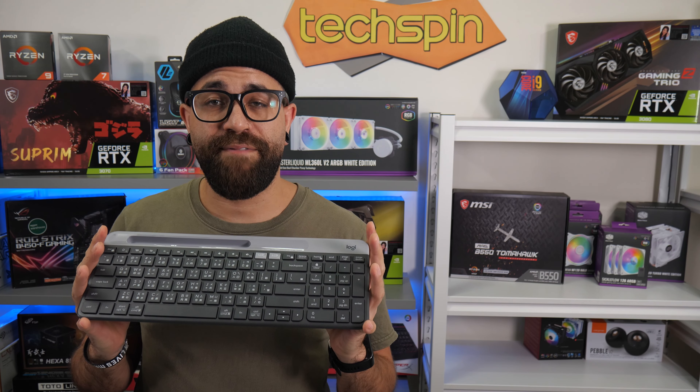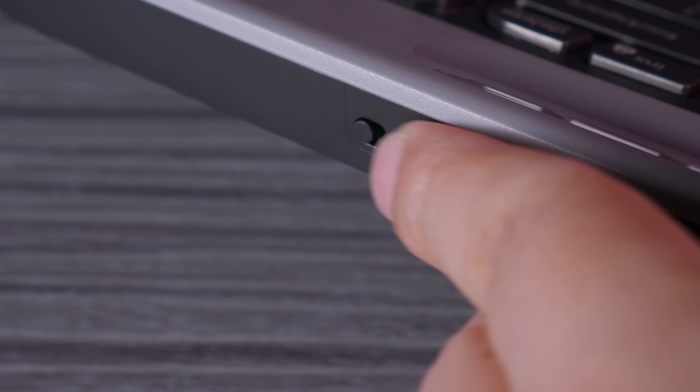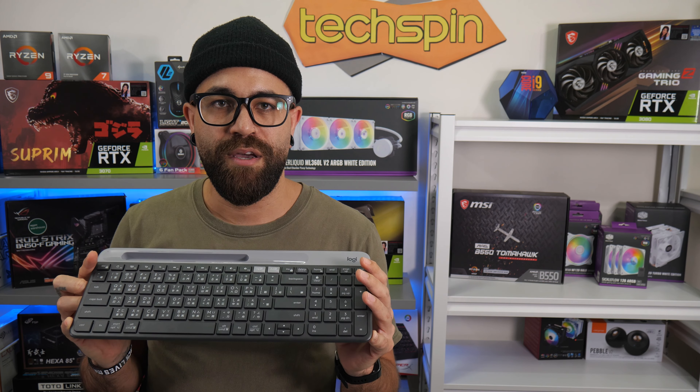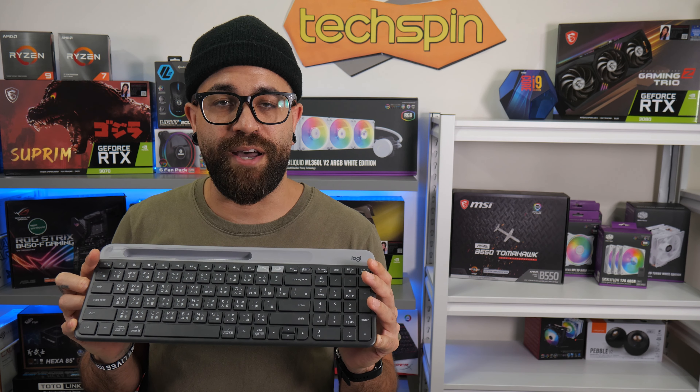The Logitech K580 has a quoted battery life of 24 months, and the power switch is on the top edge above the delete key. It shouldn't get switched on by accident if in a bag, and it feels solid yet still easy to switch with a single hand. There's a small light that flashes when it's powered on, indicating which device profile is active.